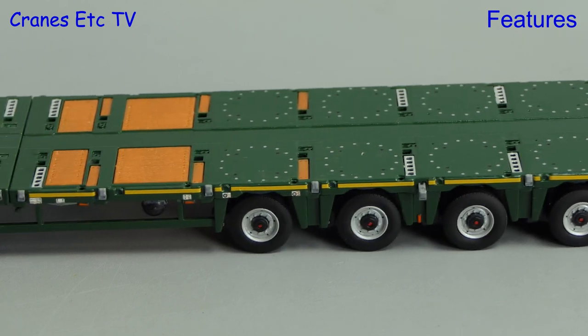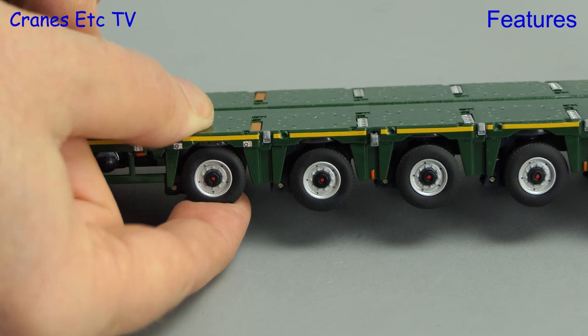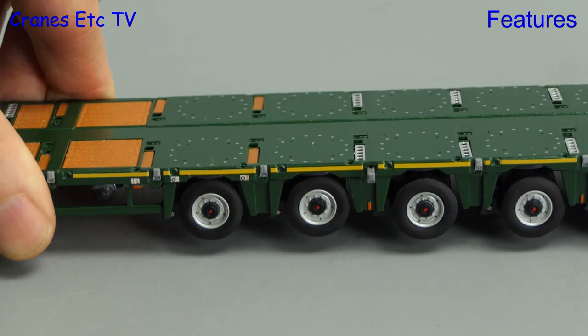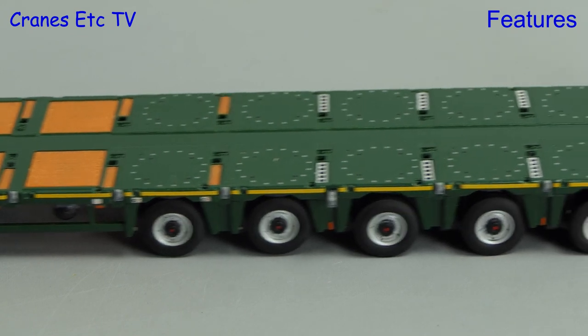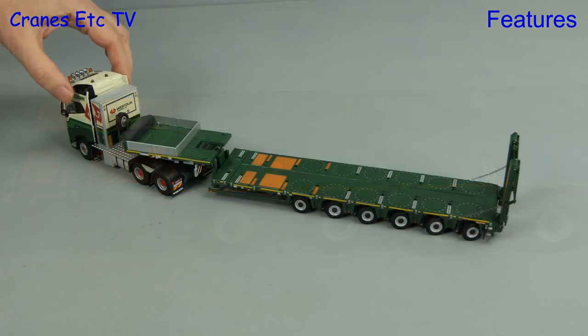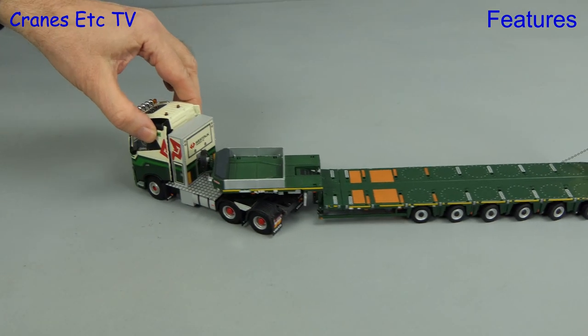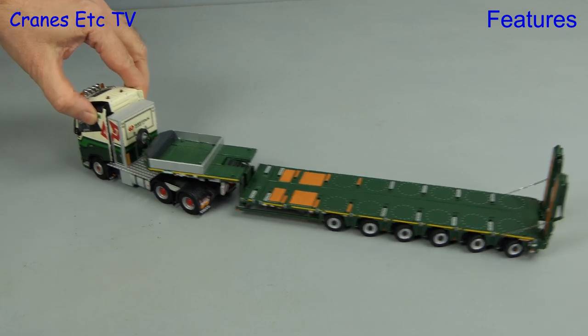Another feature on the trailer is that all axles can be grounded, or if the trailer is travelling empty you can save wear on the tyres of axles one and two by clipping them up out of service — and the model achieves enough ground clearance that they don't roll when the trailer moves. The rear axle steering also achieves some convincing steering angles.